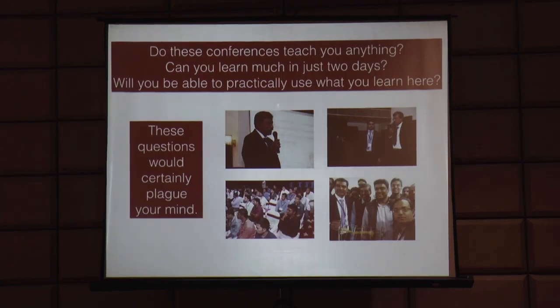First question: do these conferences teach you anything? Can you learn much in just two days? Will you be able to practically use what you learn here? You have spent ten thousand rupees and a valuable weekend coming here, but this question will be in your mind - do I actually learn anything from this conference? The learning curve myth.